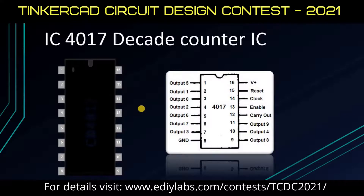Let's see the decade counter IC next. Here the 16th and 8th pins are the V+ and ground pins. These are the output pins where the LEDs are connected. Here also the enable pin is in active low mode.